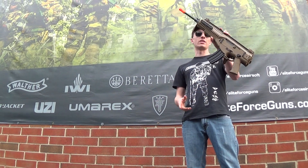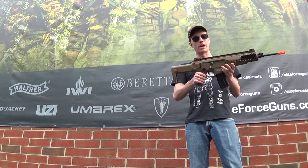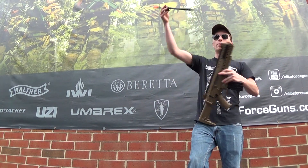This thing has full Beretta trades licensed by Umarex. It comes with a folding stock with adjustable length of pull, fully ambidextrous controls such as the fire selector and magazine release. It's going to come with a 350-round high cap, rails on all sides, and you're also going to have a quick change barrel.